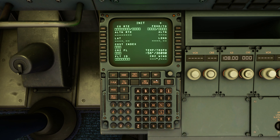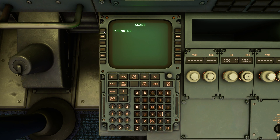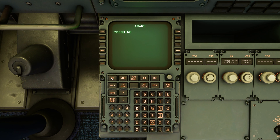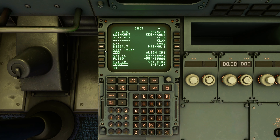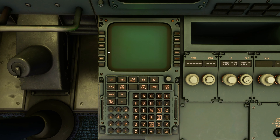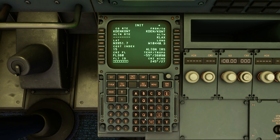Let's go to menu, Perf, Simbrief, and we're going to get our flight plan. Uplink. Cost index is going to be 15. Flight ID: UPS 2803.